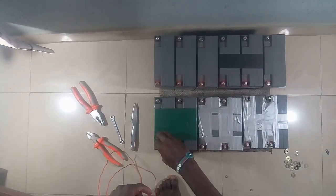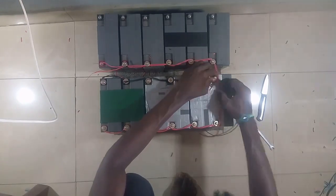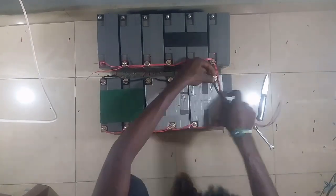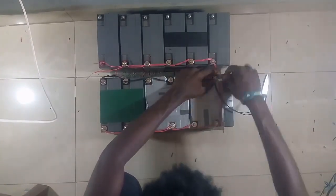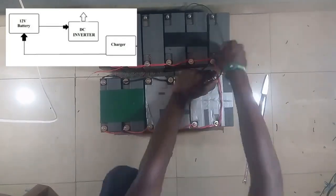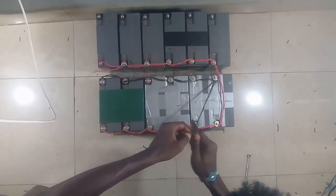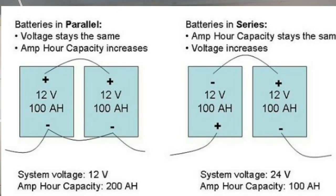Hey guys, it's Femi here. Welcome to another video. Today I'm going to be putting together an inverter. It might sound hard but it's quite easy. All we have to do is follow the diagram at the top of the screen to connect the charger to the battery and to the inverter.